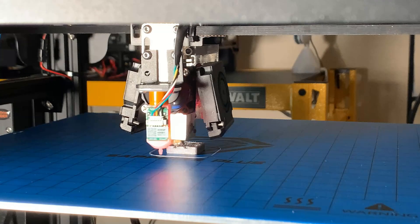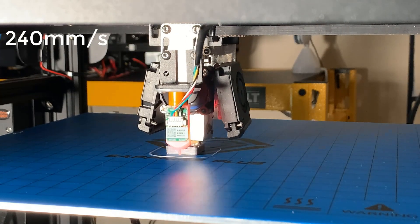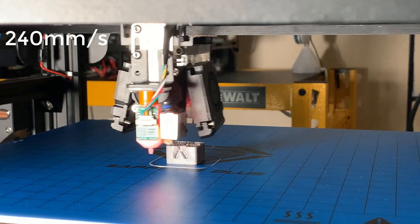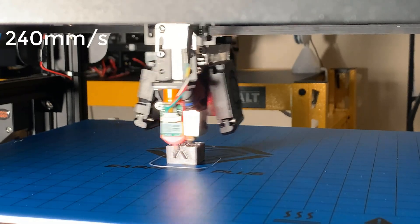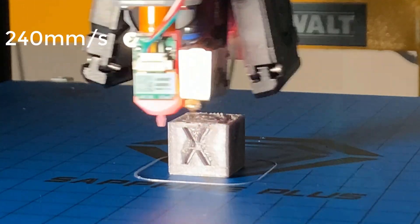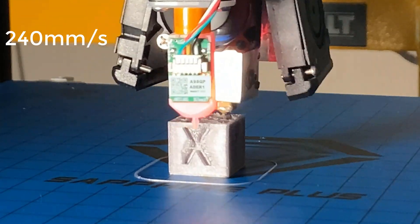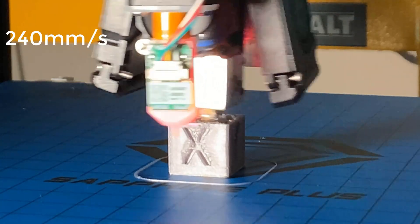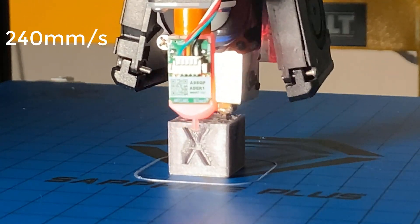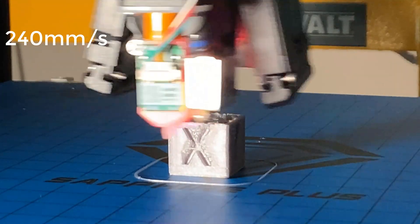Next, I will try to double the speed again to 240 millimeters per second. Before, when I pushed this printer over 200 millimeters per second, the hot end couldn't melt the filament fast enough. This time I will see if this Volcano hot end can do a better job. The print head is moving quickly, but the hot end is still capable of keeping up with the print speed. Obviously, the stock cooling fans are not doing great at this speed, and the cooling for the overhanging parts looks bad.